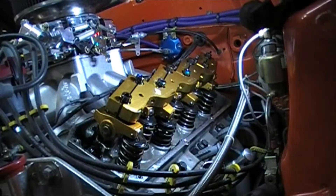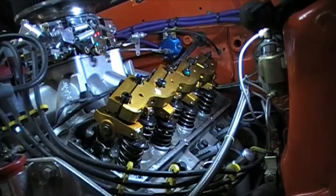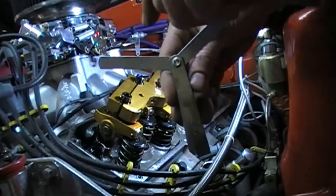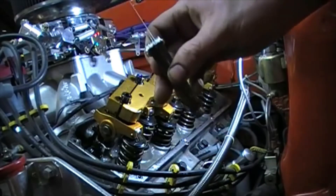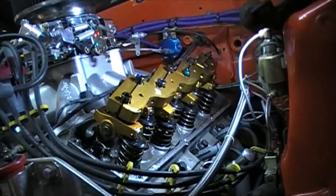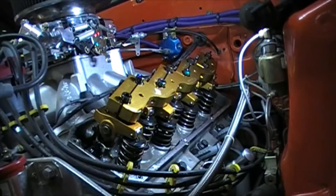What I'll do here is watch this exhaust valve, and as soon as it starts to open, I'll be able to set the intake side. This camshaft calls for 0.022 inches on the intake and 0.024 on the exhaust. This is a feeler gauge — this one is 0.022 of an inch thick, and this one is 0.024. I'll go ahead and roll this engine and watch for the exhaust valve to just barely start to move.